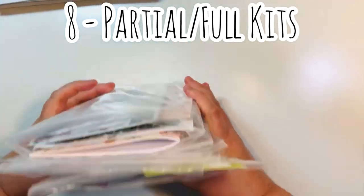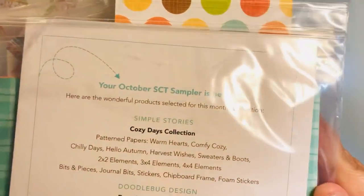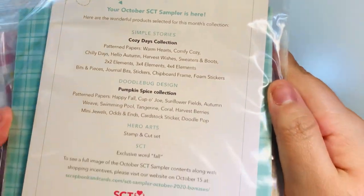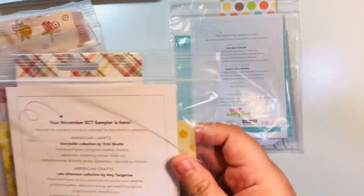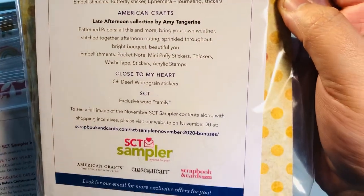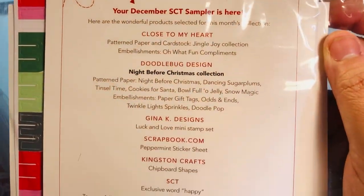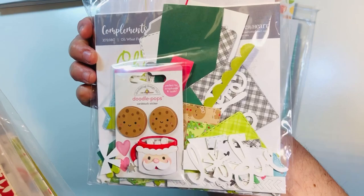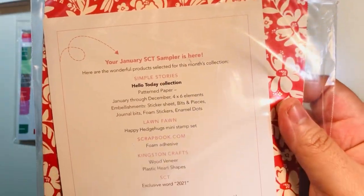I have eight total that are either brand new or partially used. Here are the months: this one was from October 2020 — I still have most of the Doodlebug items from that collection. Then November, where I pretty much just have the Vicky Booton collection. And then December, which I've already used a ton of, but I do have some scraps I'll try to use.